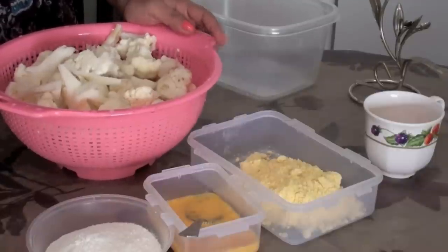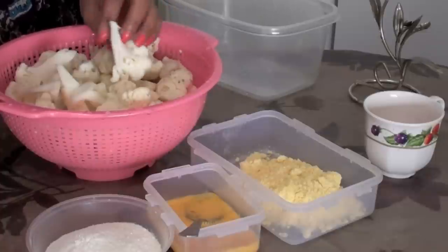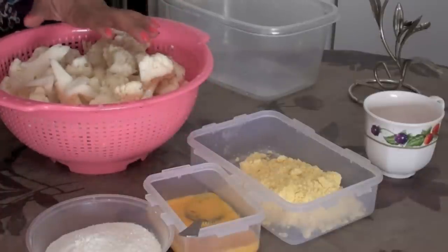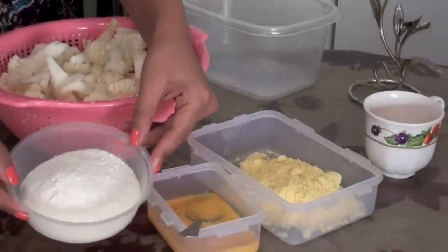Hello beautiful people! Today I'm going to do a Gobi Manchurian recipe. It's an Indian crispy snack and it is kind of Indo-Chinese food, but this is totally different from what you get in China.